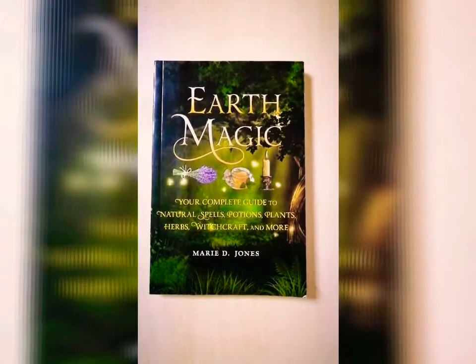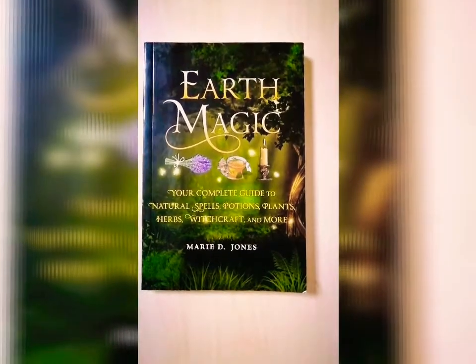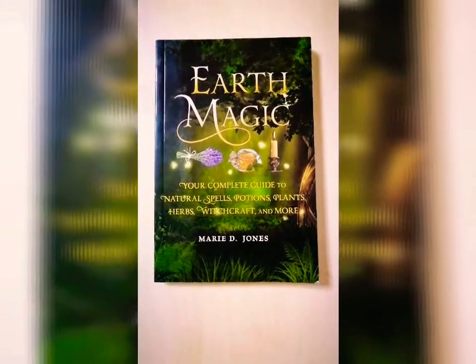Hello guys and welcome back to my video. Today I have for you a different video. It is a review video about this book called Earth Magic by Marie Jones.